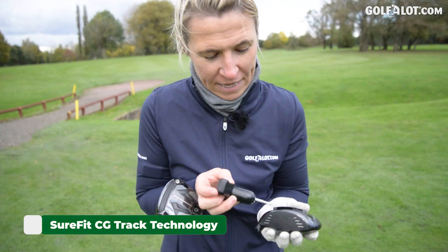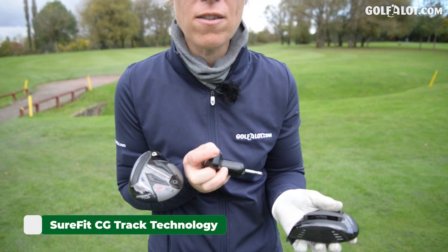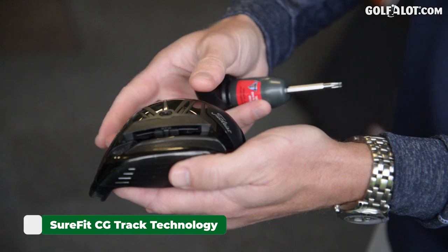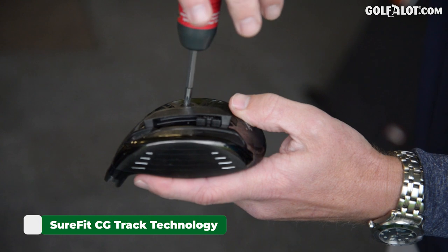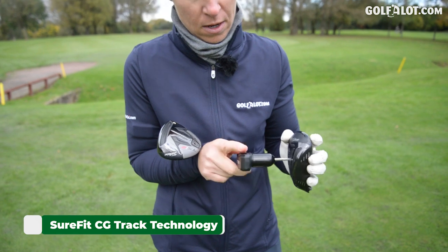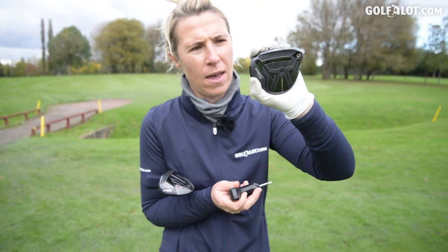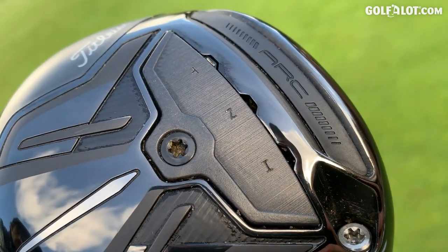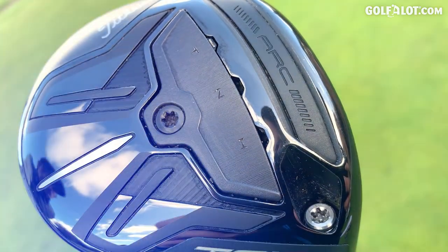That weight is in the toe at the moment. You can move it along to neutral or out the heel — wherever you predominantly strike your shots on the face. I'm going to put mine back to the toe. What's cool is there's nothing hanging off this golf club — it all fits really nice and compactly. Turf interaction will be loads better than anything hanging off, and it doesn't get as dirty, which is always a bonus.